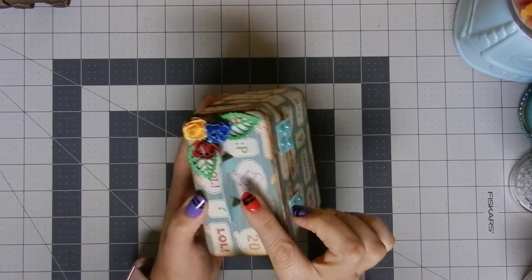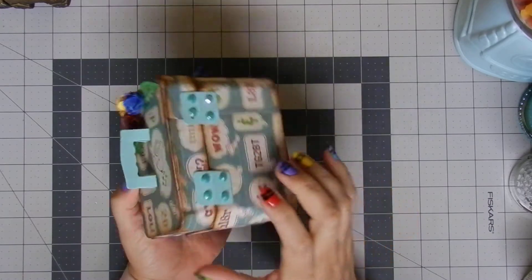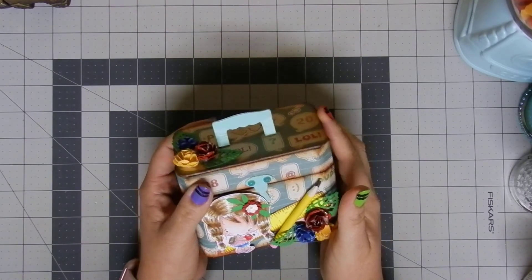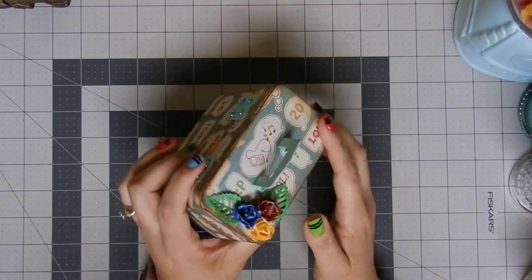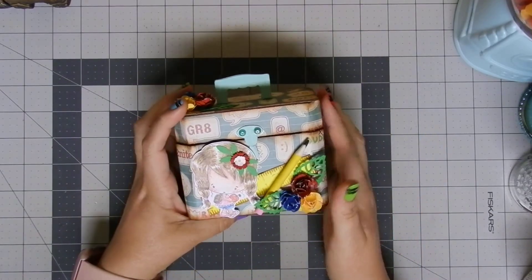I used my acrylic paint to color the handle and hinges, and then on top I added this gem which is super beautiful. I used paperboard from a cereal box, and I think this project is just adorable.